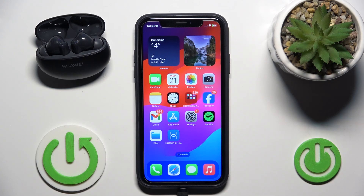Hello everybody and welcome. In this video I will show you how to unpair your headphones Huawei FreeBuds 6i from the application.